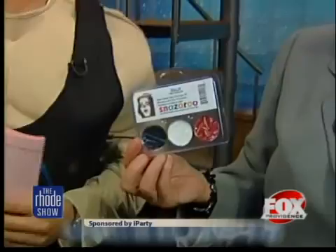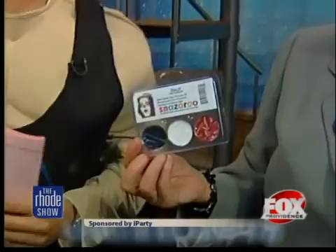Beautiful. Those first two faces were made with this kit, so these are great. Let's get one more look at the kids. You can get all the information on some great makeup ideas over at FoxProvidence.com. Give us a spooky wave goodbye!